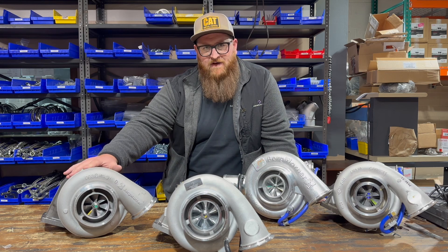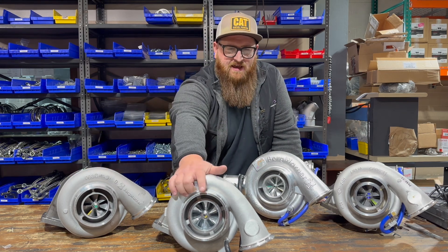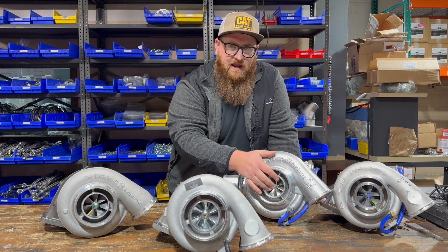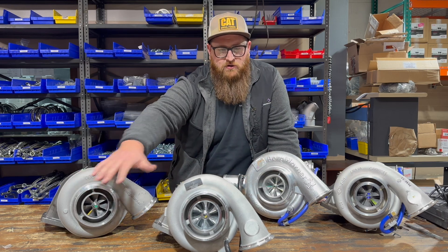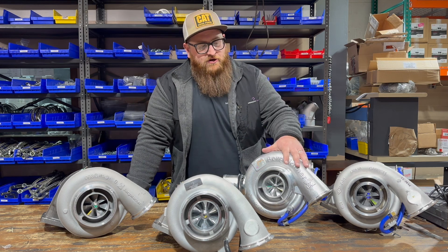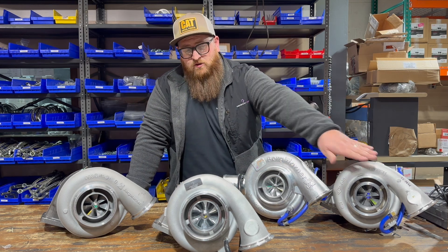This Borg Warner S400 has a 75 millimeter wheel, which is great for top-end power, so we put a billet 75 millimeter wheel into our ultra turbo — you get the billet construction from the K31 and the larger inducer from the S400. As far as the compressor cover, the K31 cover is very bulky, so we're using the GT42 style cover instead.